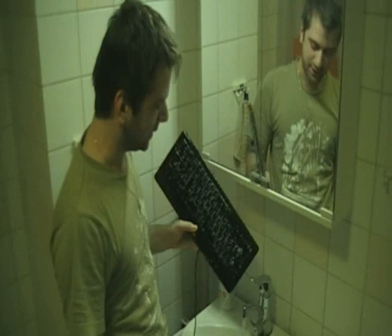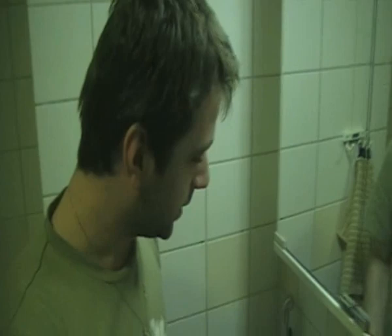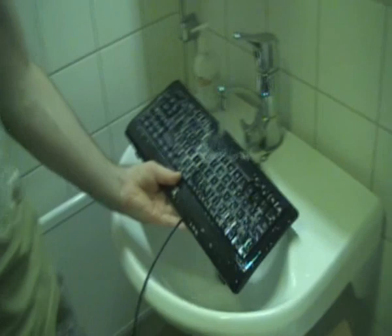First you take your keyboard from the computer and you take all the cola you just tilt on it down, like this. The cola will come down. Then you take it to the bathroom or the toilet and you put it under the water like this.